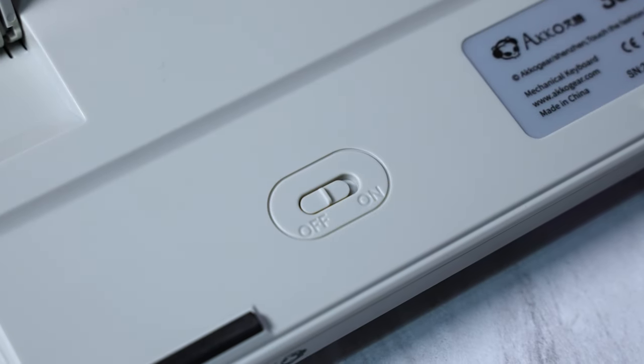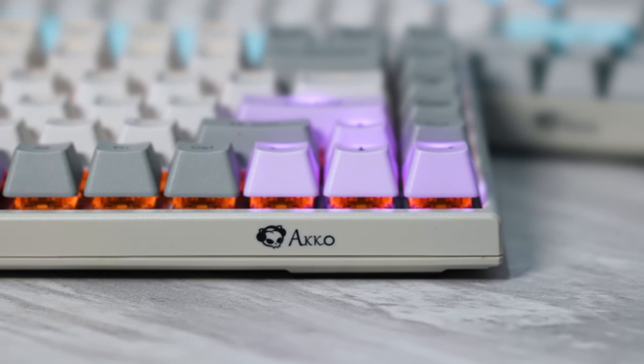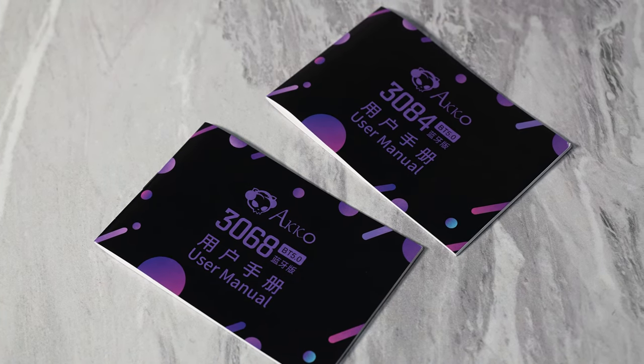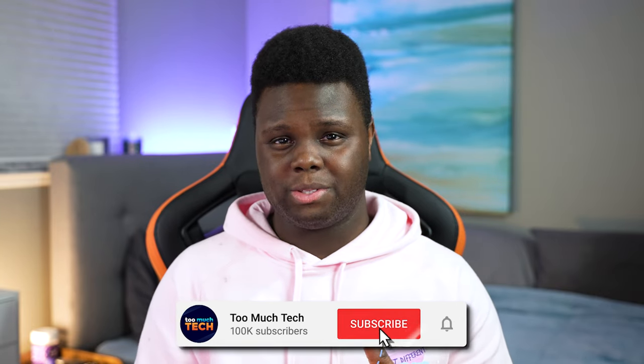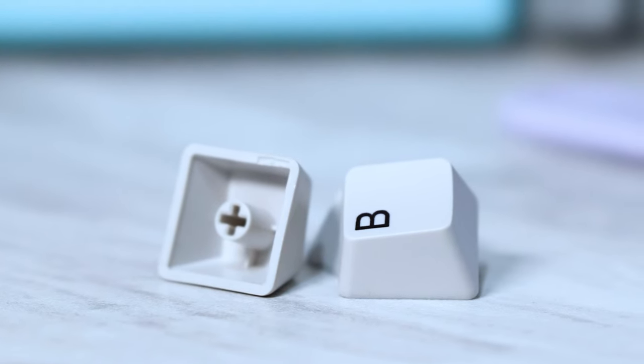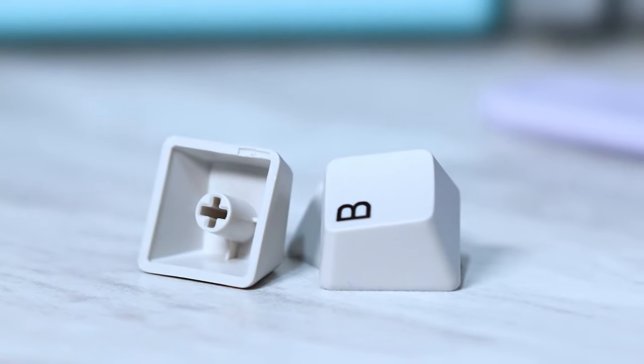Both these keyboards are actually wireless and you can use them with up to four different devices. At the end of the video, I'll leave a portion for you guys to take a look at both user manuals in English so you can see all the different controls. They're actually pretty simple, but I mostly ended up referring to the manual because they don't have front print on the keycaps to tell you where all the shortcuts are, which I don't mind because it gives a very clean look.